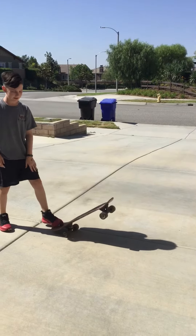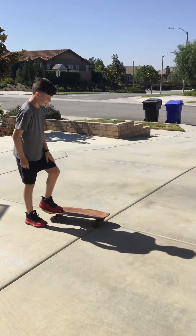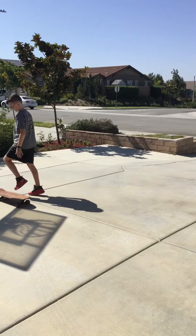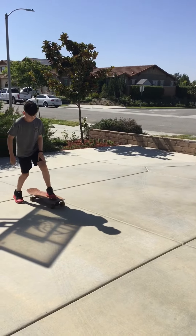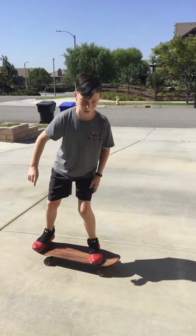How to do a wheelie? If you know how to do a tail turn, a wheelie's not that hard at all. You still put your right foot at the back, and you just lift while riding, except you don't turn, and you try to hold it for a while.